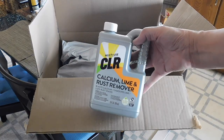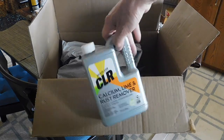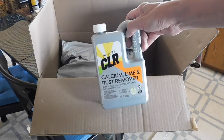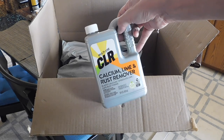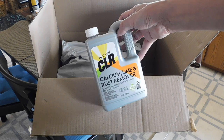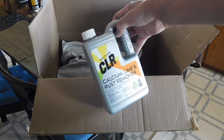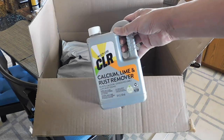This is called CLR, and I know you've heard of this. This is what Eric Cortina loves to use to clean his gun barrels. Removes the tough carbon — probably not as well removing copper, but all that carbon really comes out well with CLR. So that should last a while.